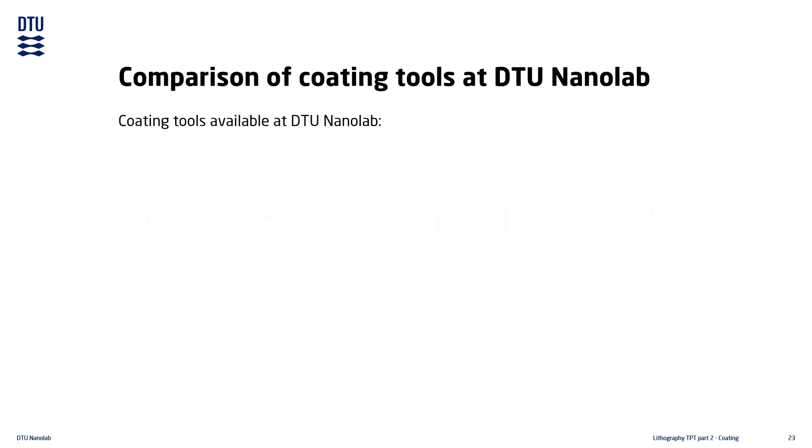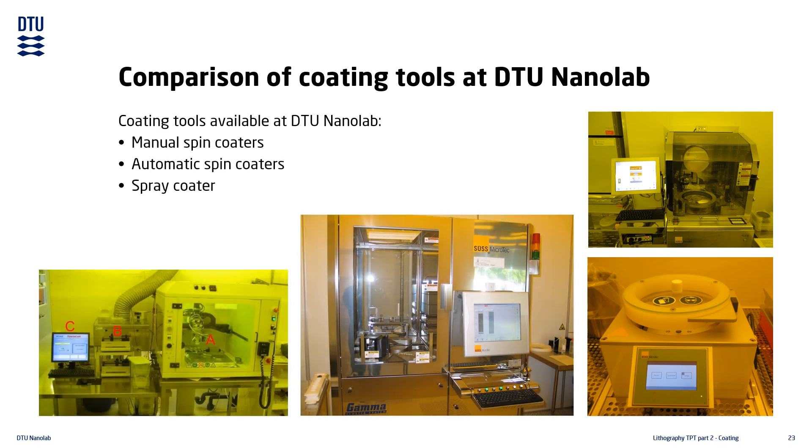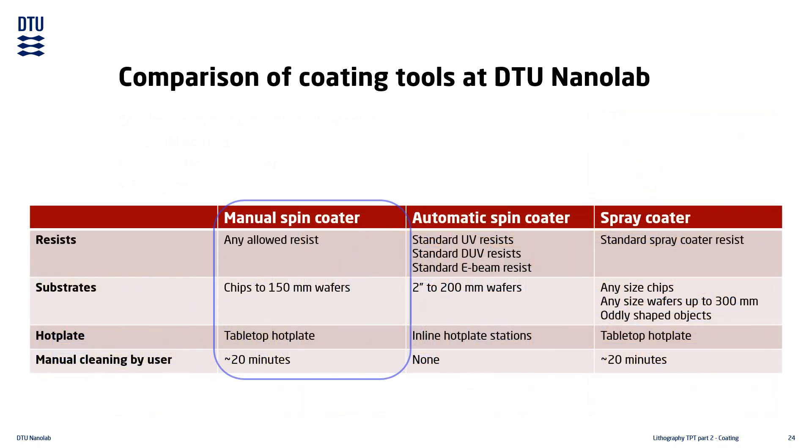The coating tools available at DTU NanoLab are manual spin coaters, automatic spin coaters, and a spray coater. The manual spin coaters can be used with any resists allowed in the tools — many resists are already approved, and new resists can be granted approval if they pass safety and tool compatibility screening. They are capable of handling most substrate types, from chips up to 150mm wafers. Soft baking takes place on dedicated tabletop hotplates. Cleaning of the coater is done manually by the user after each use, and you should expect cleaning to take approximately 20 minutes.